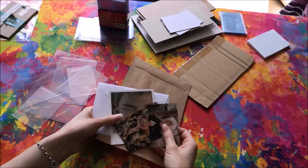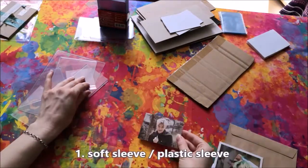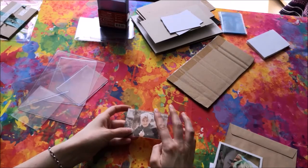So today we want to show how we package our cards so that they arrive safely and in good condition. Ideally, we first put the card into a soft sleeve. This protects the material of the card from dirt, abrasion, and scratches.